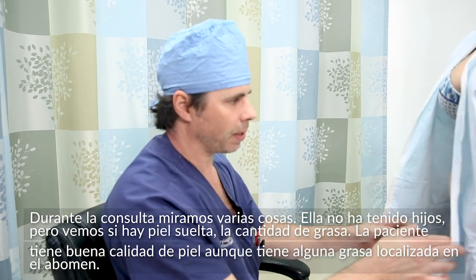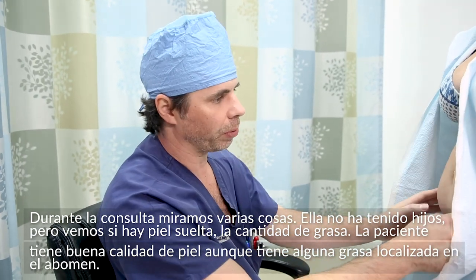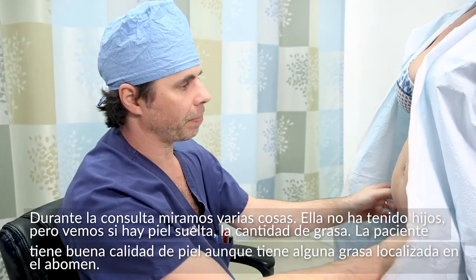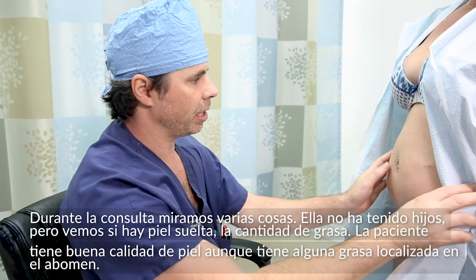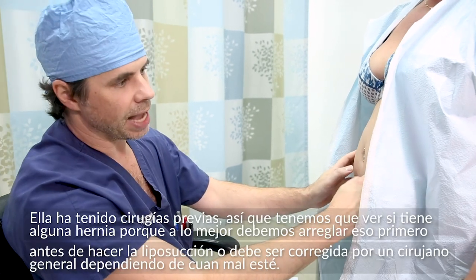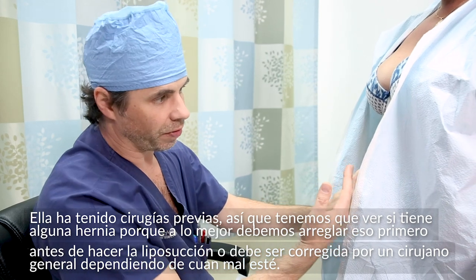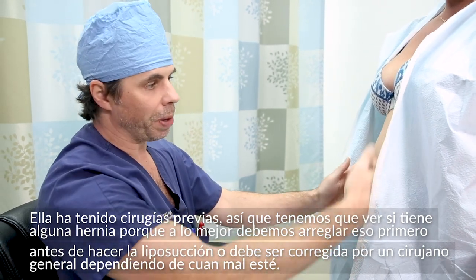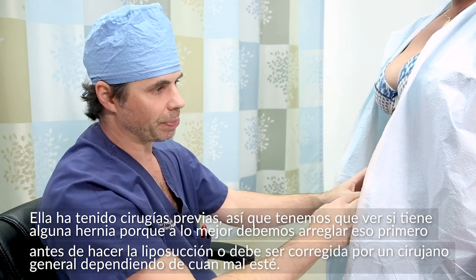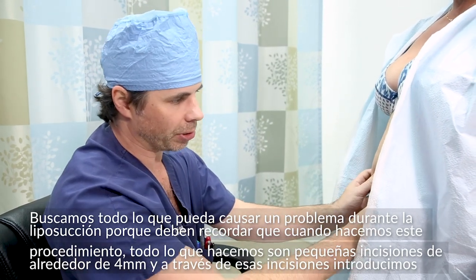During the consultation, we're looking at a couple different things. She doesn't have any children, but we're always looking at the abdomen — one, if there's any amount of loose skin. We're looking at the amount of fat. You can see she's got a pretty good skin tone. She does have some fat. She's had prior surgery, so we're looking for any hernias, because if there's a hernia we may need to fix it before liposuction, or it may need to be fixed by a general surgeon, depending on how bad it is.